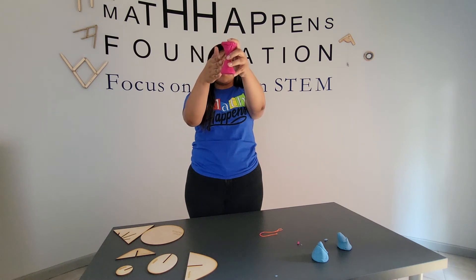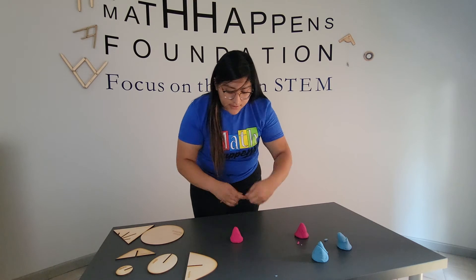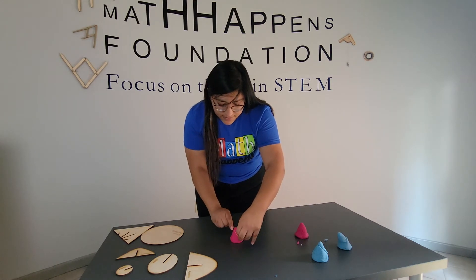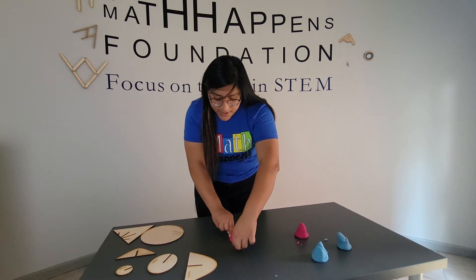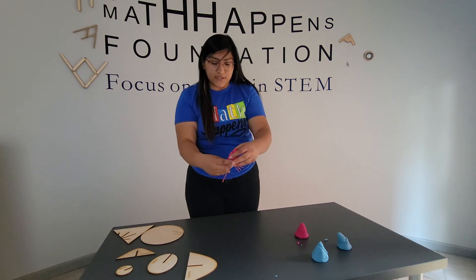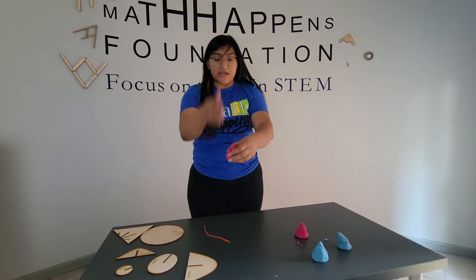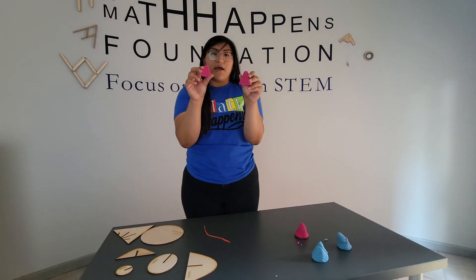So I'm going to make a cut perpendicular to the base and create my hyperbola. Taking my string, I'm going to cut perpendicular to the base. We're imagining that I have two cones on top of each other, and I just sliced both of those cones — and then I get my hyperbola.